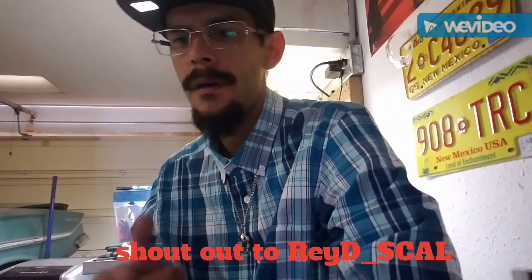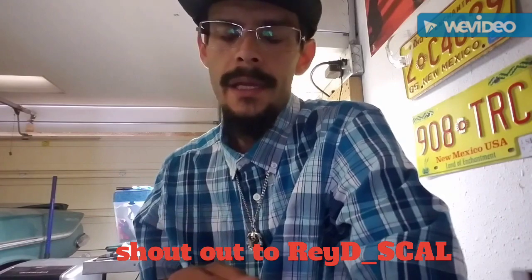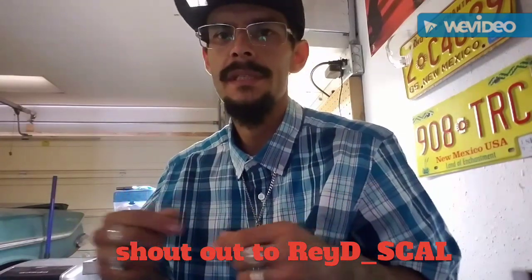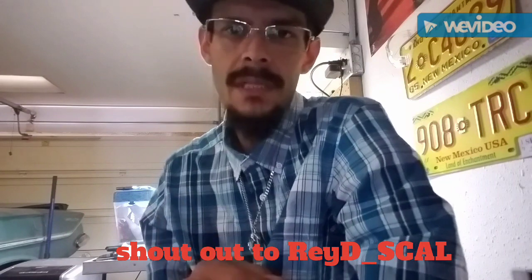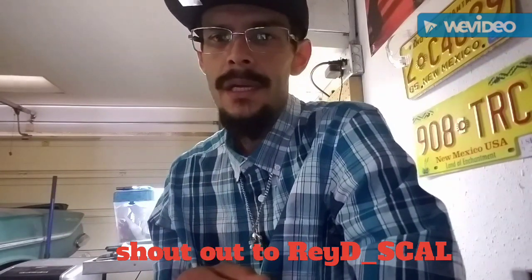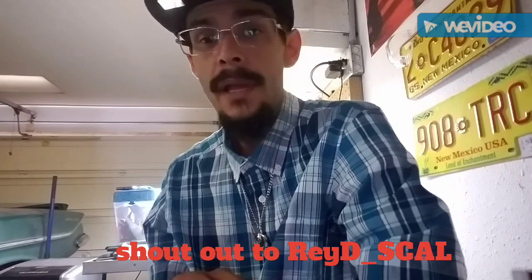Hey everybody out there in YouTube land, this is Mr. You Know Who I Am. I'm about to show you guys a little video on how to make a jailhouse wick — it's little toilet paper pieces rolled up. You can make them as long as you want. I just wanted to thank all my subscribers; I've reached over a thousand subscribers, and without you guys watching, commenting, liking, and sharing, my channel wouldn't be where it's at.